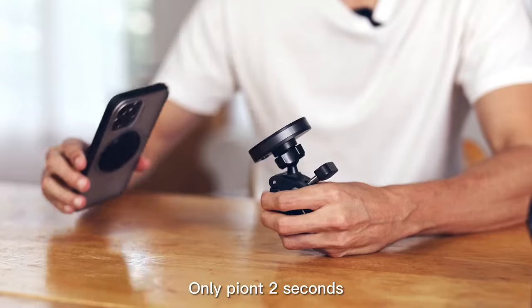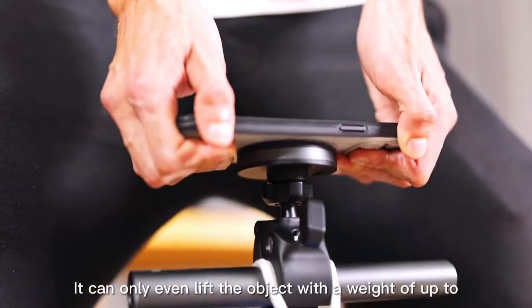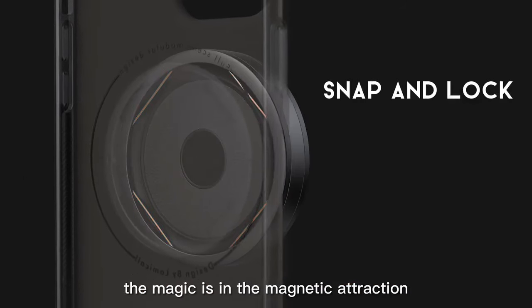How long does it take to install and remove? Only 0.2 seconds. How strong is it? It can even lift an object with a weight of up to 25 kilograms. How does it work? I'll show you. The magic is in the magnetic attraction.